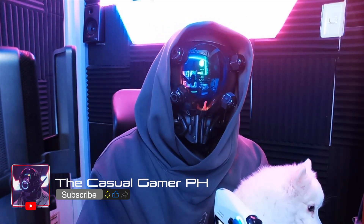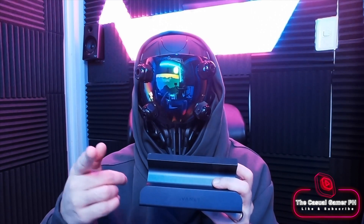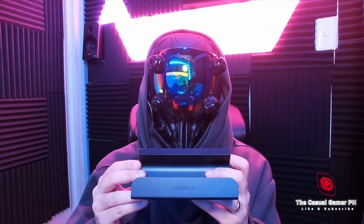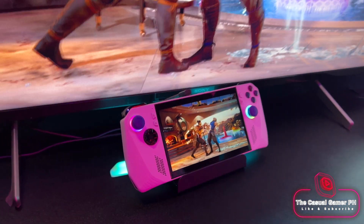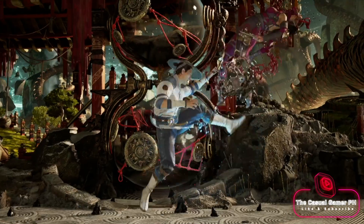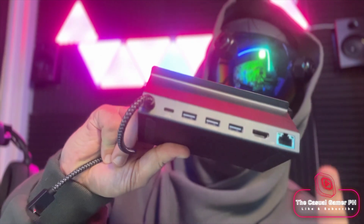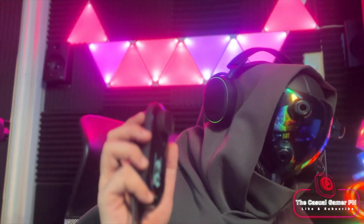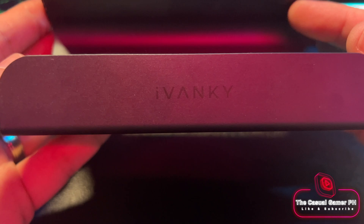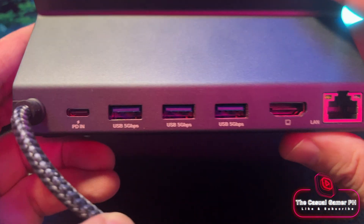However, before I dive in I want to address the sound issue that some of you have been experiencing when installing Nobara after the BIOS update. By the way, installations can be a lot easier when done on a big screen, so if you're looking for a dock, maybe the 6-in-1 docking station from Ivanki is for you. The Ivanki 6-in-1 gaming dock is pretty solid. If you're in the market for a dock, you can use my affiliate link in the description and help out my tiny channel.